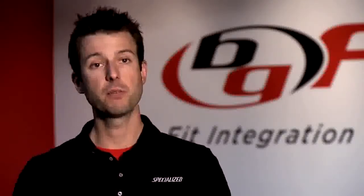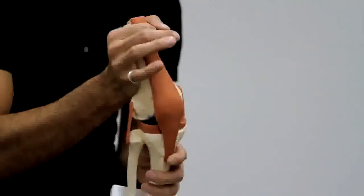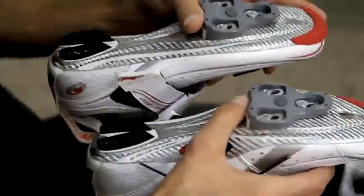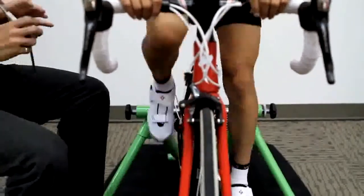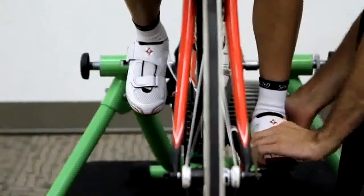There were definitely a couple of issues that she wasn't necessarily very familiar with. We sat for a while and talked about the dynamics of the knee and how it's necessary for riders to have a little bit of float in their pedals, because as the knee articulates, the tibia actually rotates a little bit. We want that motion to happen at the pedal and not at the rider's knee.